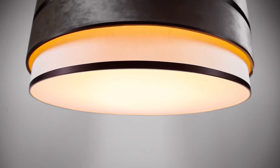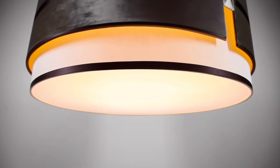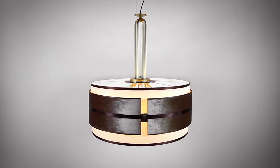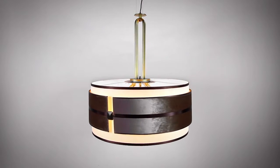The Tamburo hanging lamp is available in 90cm and 75cm diameters and comes with adjustable cables, available in simple or deluxe version. Its deluxe version sports a metal stem in antiqued gold.